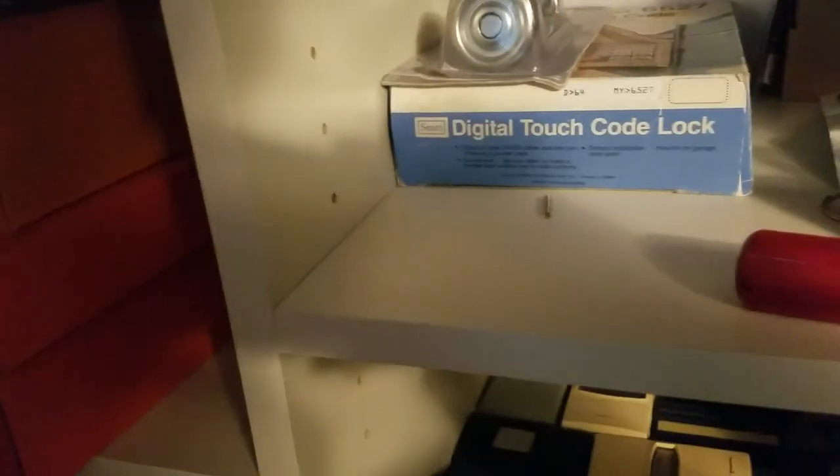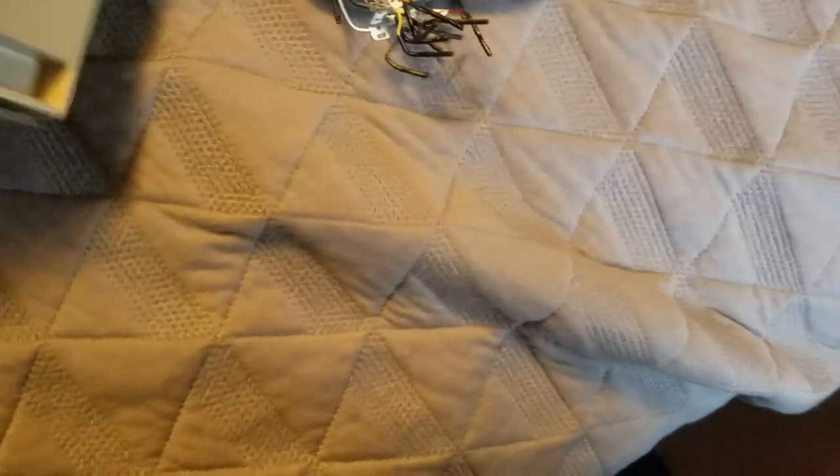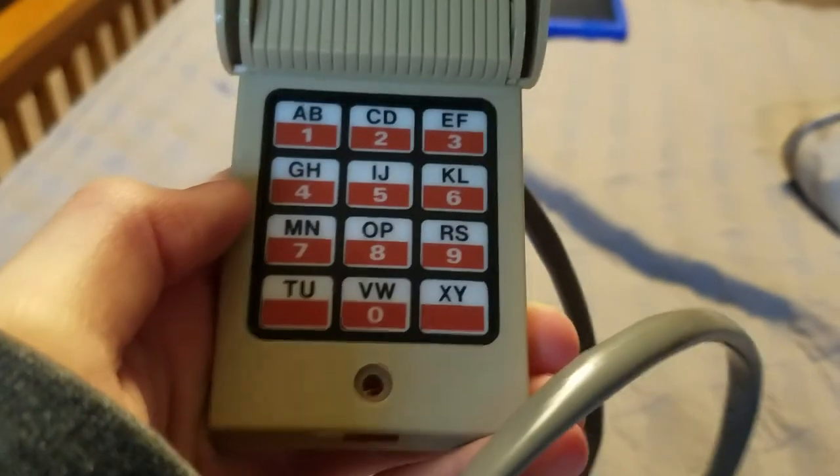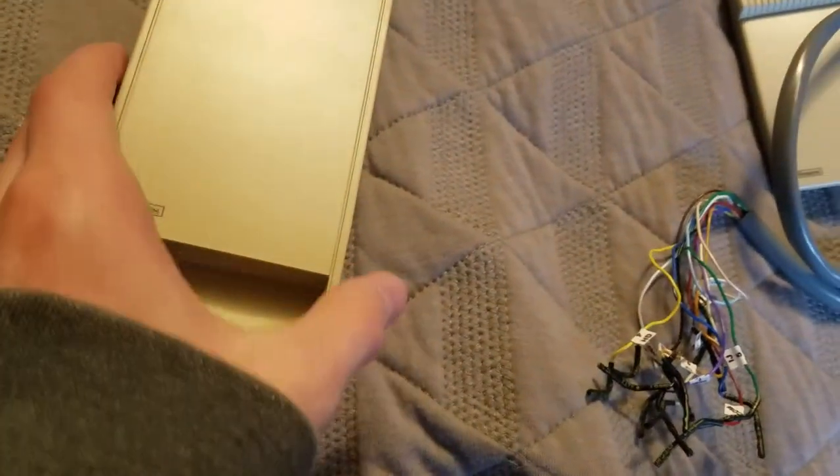I still have the box for the 4E5LM. I have my 6527 — let me get this thing out of the box and take a look at it. There are 13 wires coming out of this thing: there's common, and then there's one for each button on the keypad. I think this is supposed to snap shut, but that broke off. And this is the programming box.